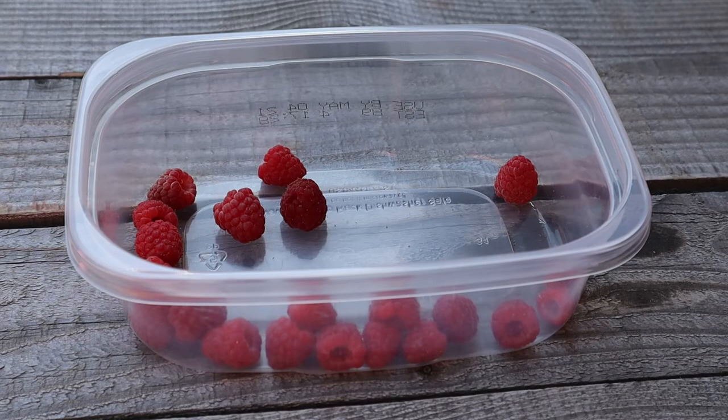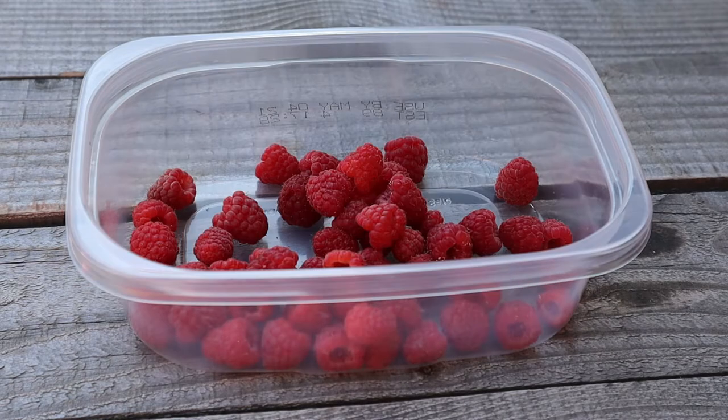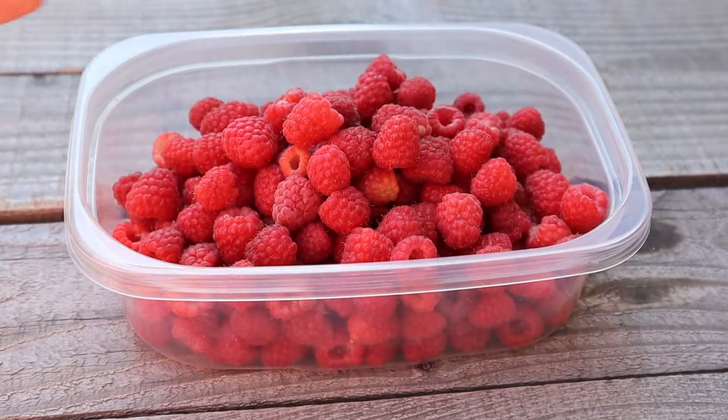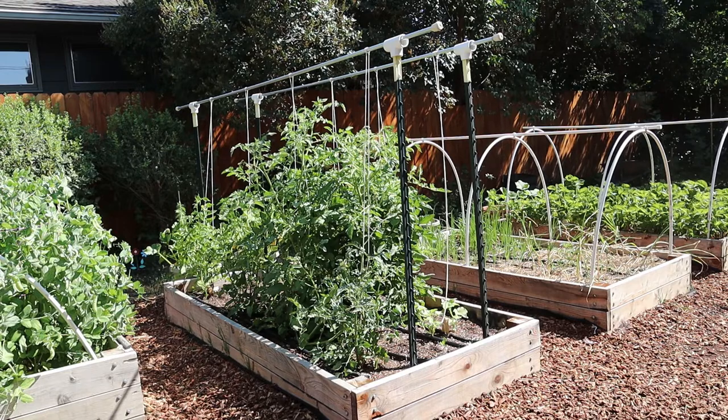All of the recipes that I am sharing today will be in the description box below. Before we get into these healthy and easy raspberry recipes, don't forget to please subscribe to my channel so that I can continue making these videos for you. Let's get cooking!